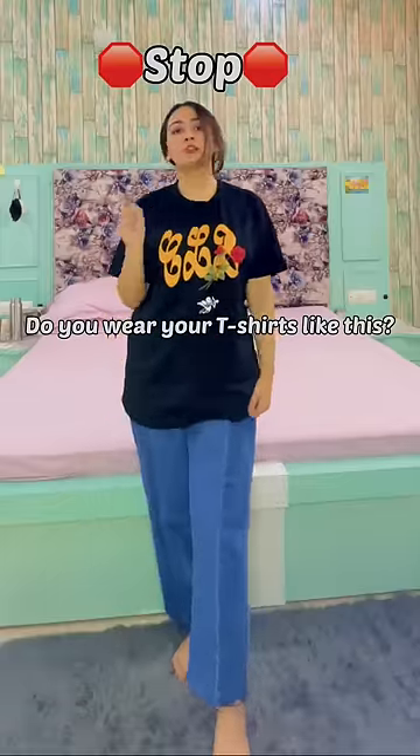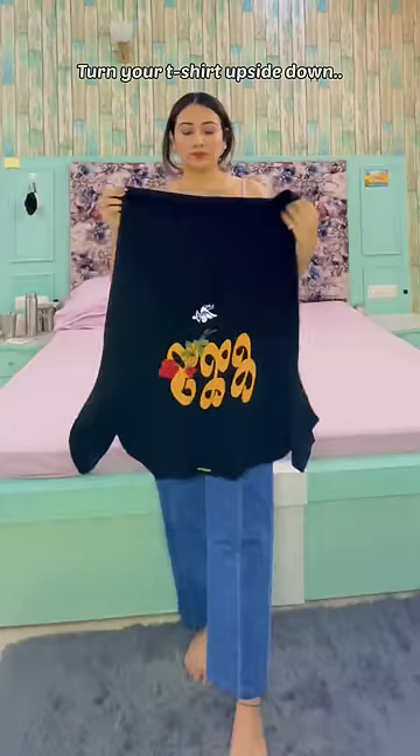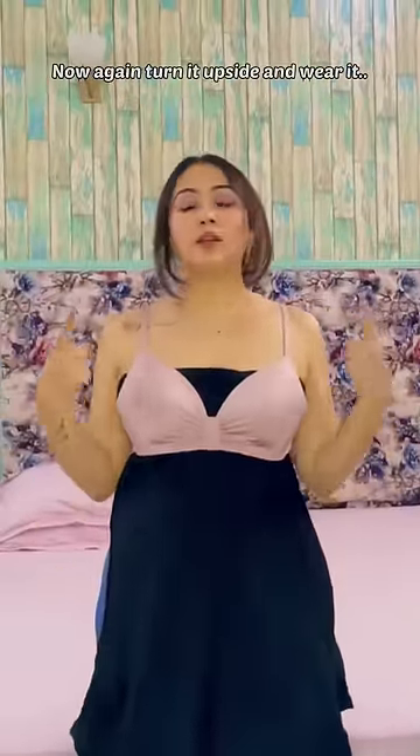Do you still wear your t-shirts like this? Try this easy hack instead: turn your t-shirt upside down, reverse it inside out, wear it, and then wear your bra over it. Now turn it upside down and wear it.